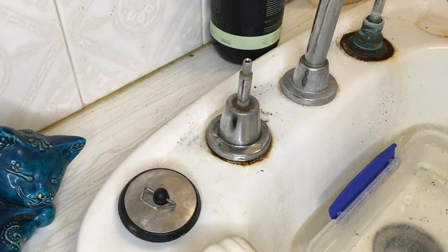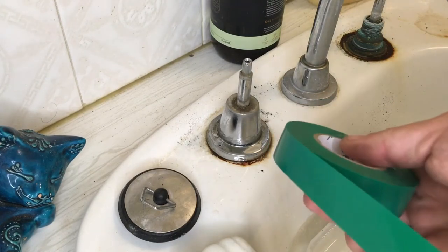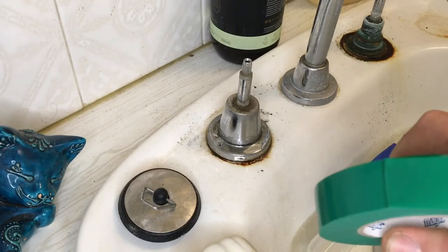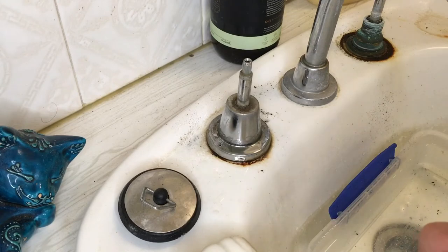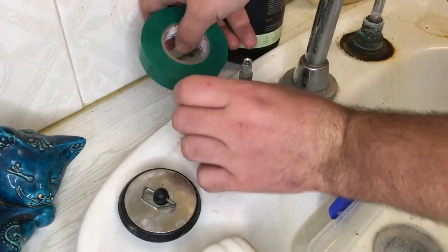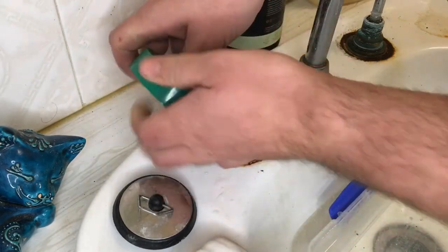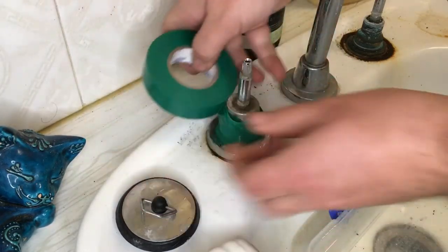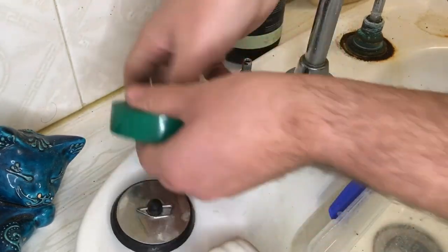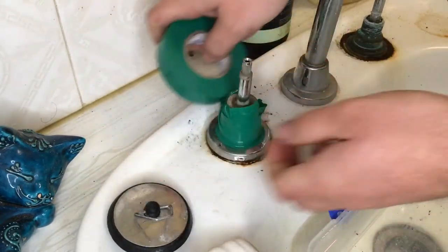Then what you want to do is get some tape. You can use gaffer tape, you can use plumbers tape. What I've got here is some electrical tape. Basically you want anything that's a little bit thick so that you are not damaging the cover when you're removing it. Just wrap it around and make it nice and thick. You don't want to scratch it.